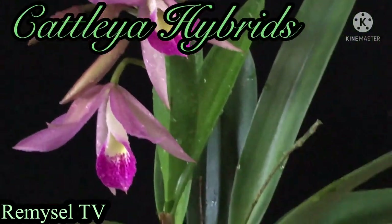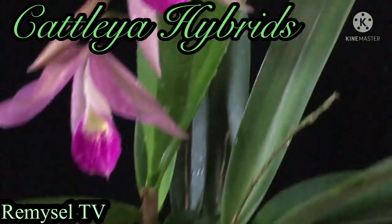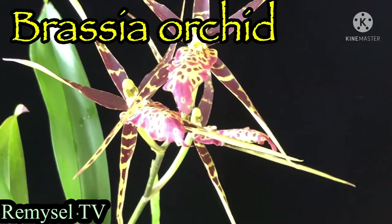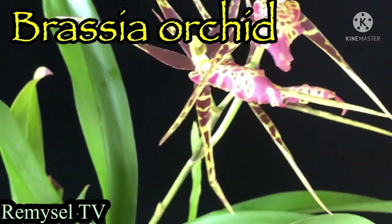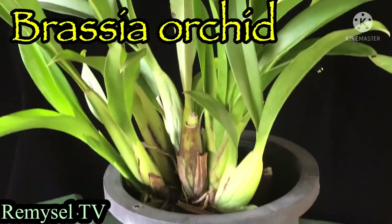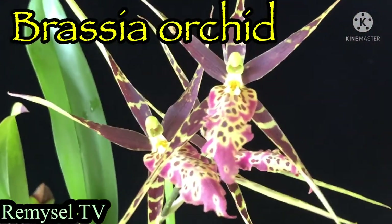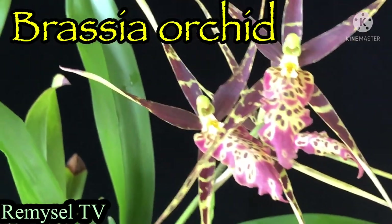This is the Cattleya hybrid — this is very free flowering. This is the Brasso orchid. I've shown about 20 orchids today, so thank you so much for watching my videos.